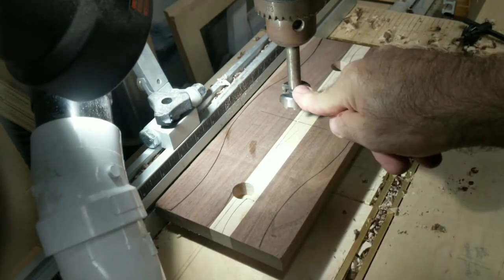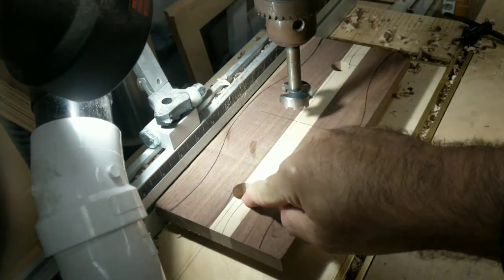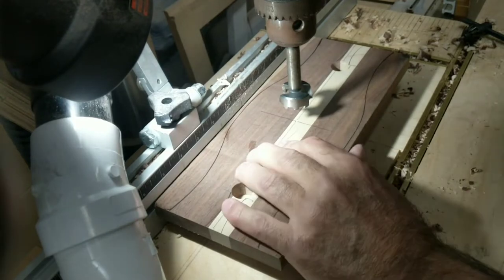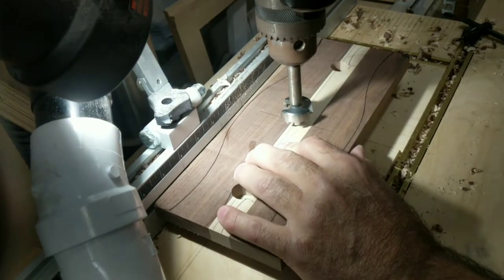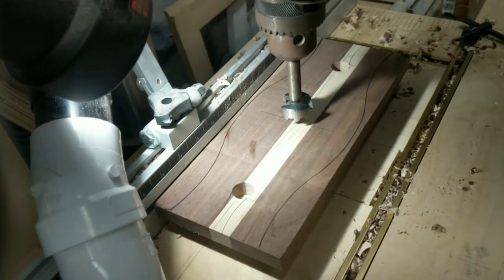A Forstner bit is the best way to drill these big holes. This is an inch and a quarter; these are three quarters. I just put it on the drill press, line it up. I've already struck centers, so that helps me.